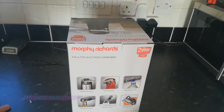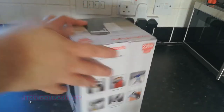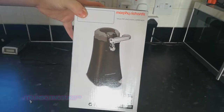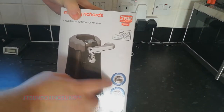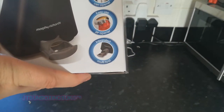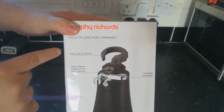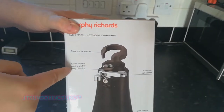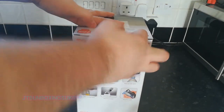It also works as a ring can opener for those ring-pull cans. And it can open through packaging — it can do all sorts of things, really. On this side you see more of the products, and on the front it says it's a six-in-one opening solution: automatic can opener, easy-use jar opener, integrated multi-tool, and many other functions.